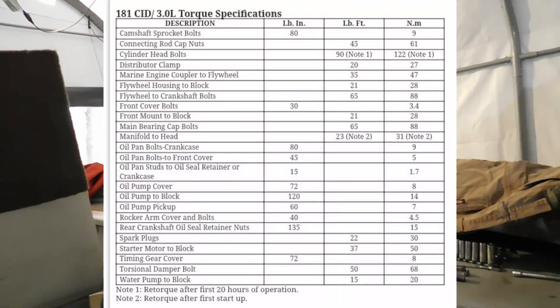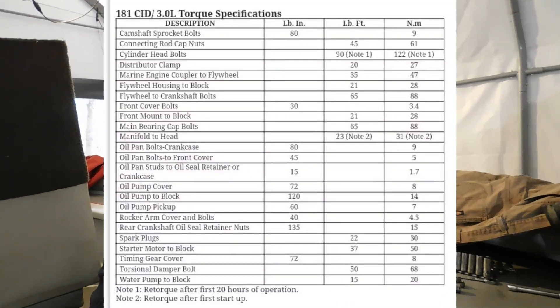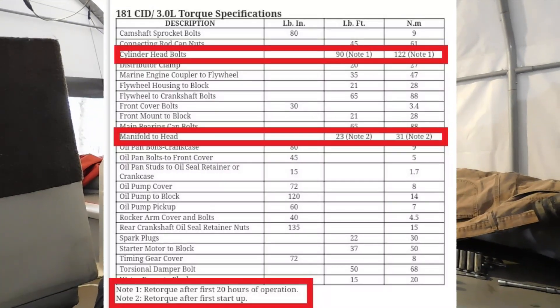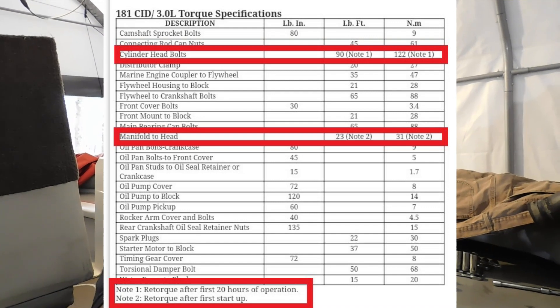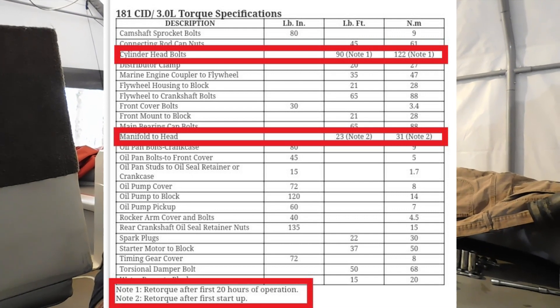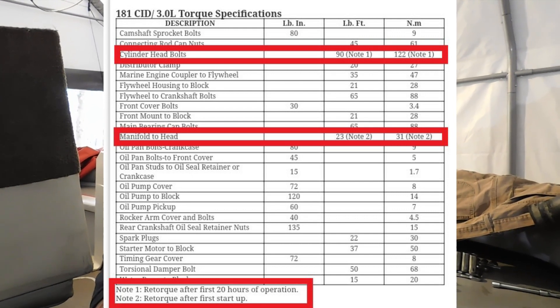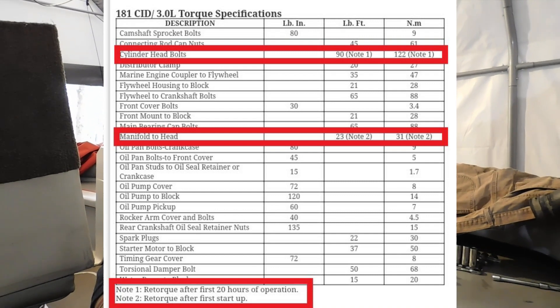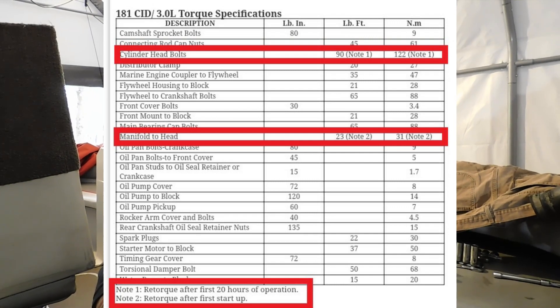Now I'm going to put on the screen the torque specs for this engine. I'll also have a link below to where I got these torque specs because there's a lot of good information on that website. As you can see on this chart, it shows the head torque and the exhaust manifold torque. There are notes next to it — C note 1 and C note 2 — that is your retorque. It wants you to retorque the manifold after first startup and the head after about 20 hours of use.